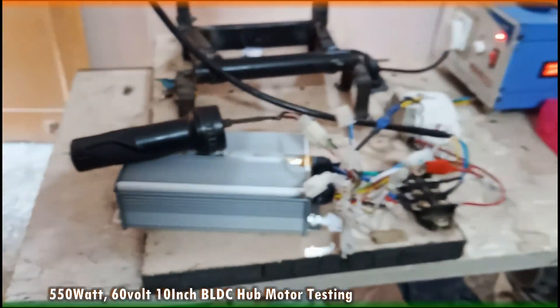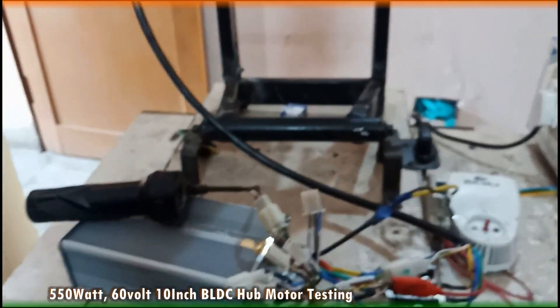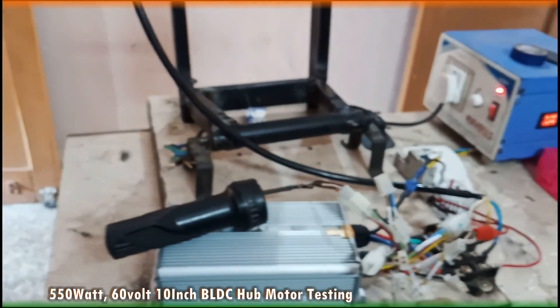There will be no problem while connecting the controller with the accessories or switches.